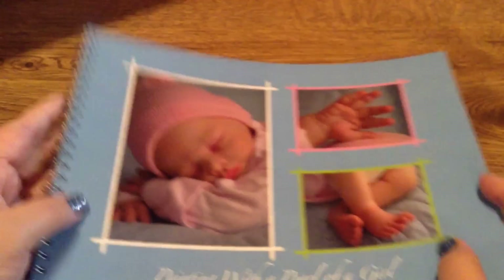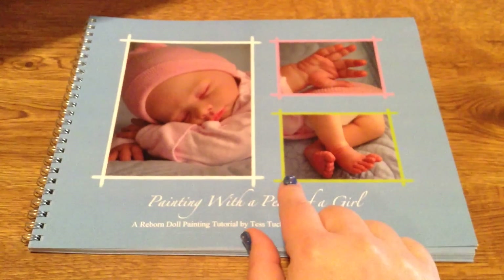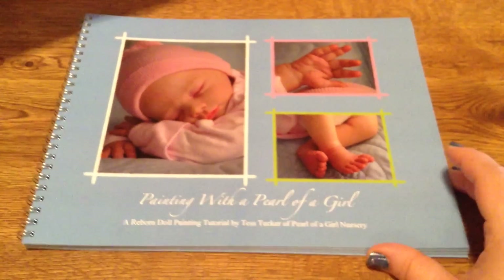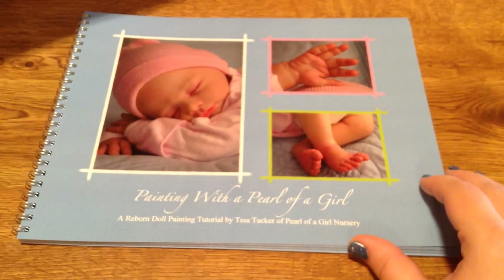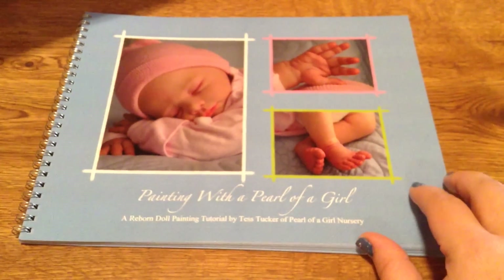Anyway guys, so I got this. She has an Etsy shop — I think it's Pearl of a Girl Nursery, I'm not for sure. But you can find her on Instagram; she's Pearl of a Girl Nursery on Instagram. And I think she's Pearl of a Girl Nursery on YouTube as well.